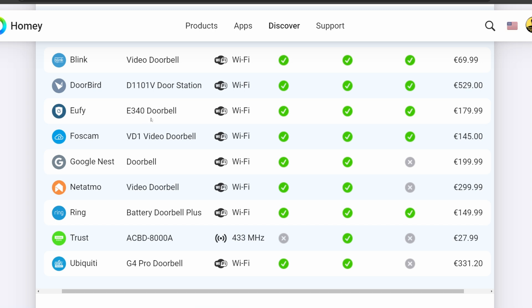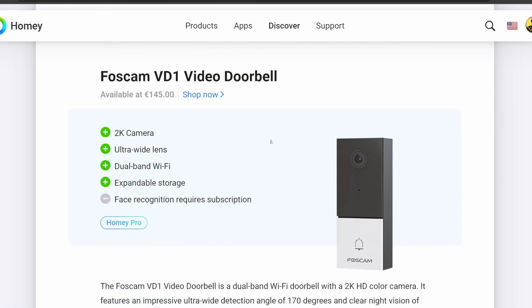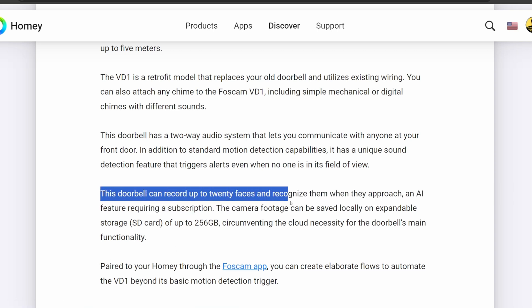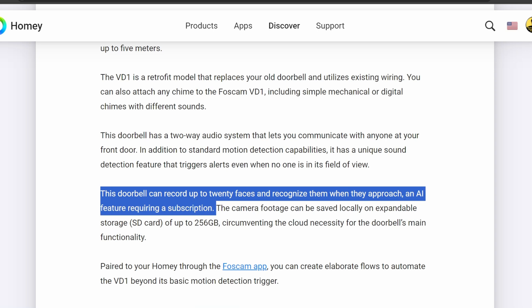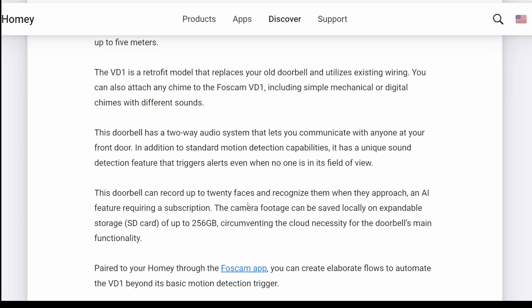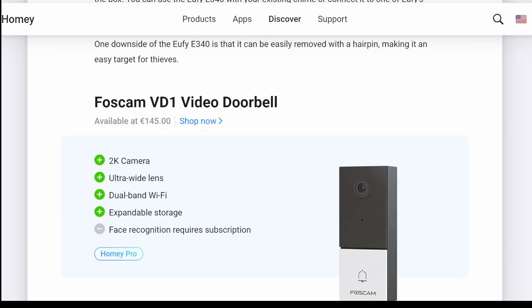If we click on the Foscam first, that link takes you right down to the Foscam and gives you some of the negatives and positives. It's a 2K camera with an ultra-wide lens, uses dual-band Wi-Fi, and has expandable storage. The one negative listed is that face recognition requires a subscription. The camera footage can be stored locally with an expandable SD card up to 256 gigabytes, which circumvents the necessity for cloud, but you won't have the capability to record and recognize faces. So if that's not a big deal to you, this may be a good deal at 145 euros.